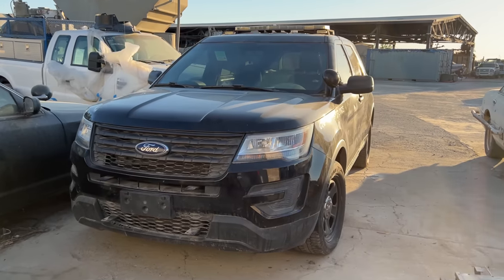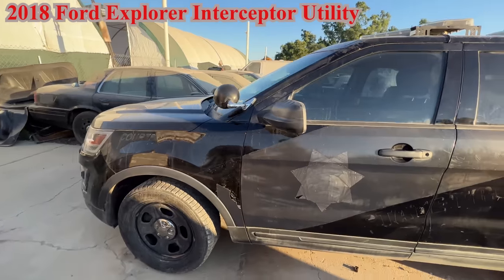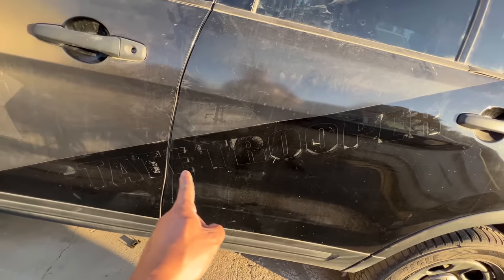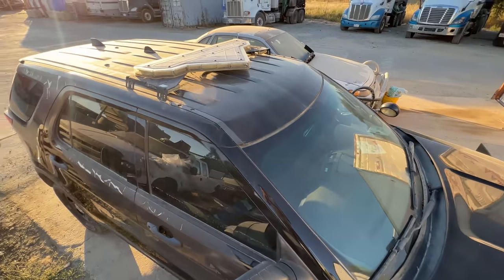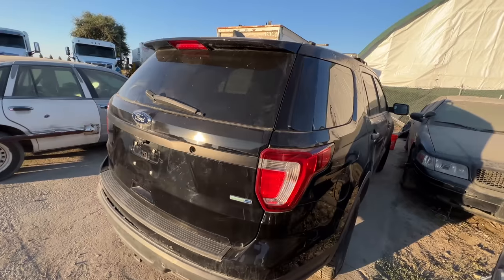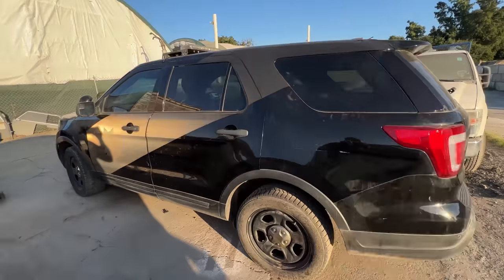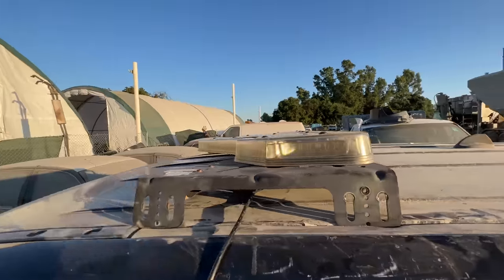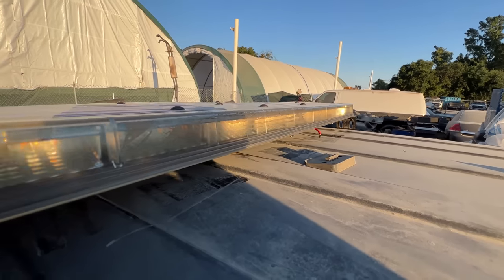Check out what was just dropped off this morning — this is a 2018 Ford Explorer Interceptor Utility. She was a former Arizona State Trooper SUV. I bought her from an online police auction. I'm gonna fully search her and see what she came with, what was left behind, and what I'm gonna do with her. Let's find that biscuit, let's go.